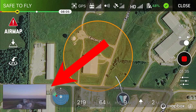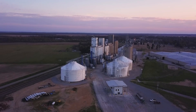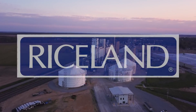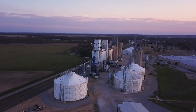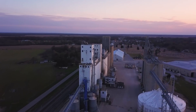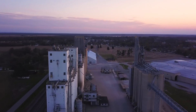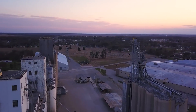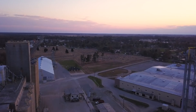If you tap the screen you can make the video larger. This is a business called Riceland — they do a lot of rice drying and grain drying here at this facility. Now let's see if we can get a glimpse of that sunset.